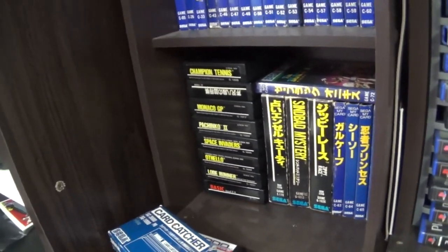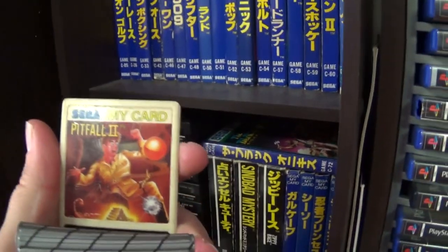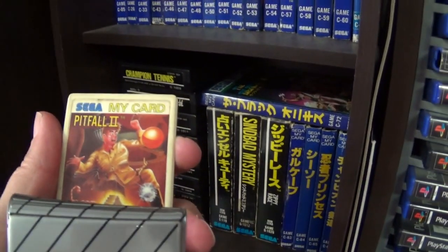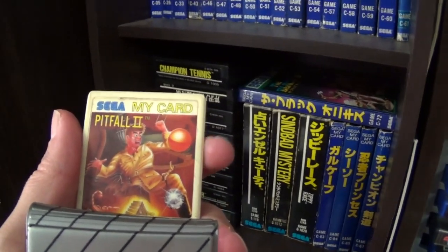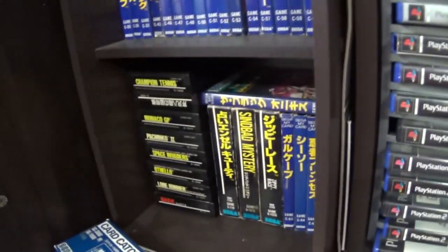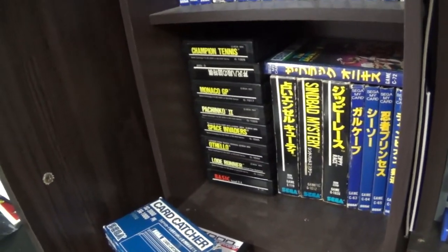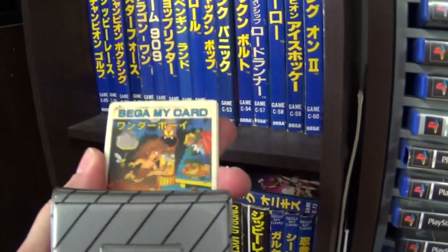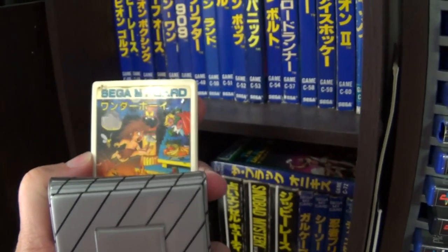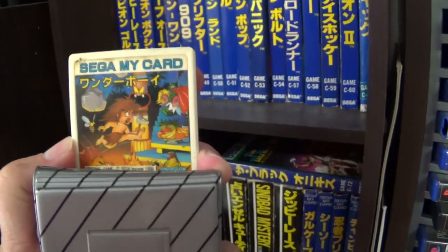Then we have Pitfall 2, which is not the same as Pitfall 2 on the Atari 2600 — it's actually more like the later Pitfall game. One more in here is Wonderboy, which is a very good version. The version on a HuCard on the MSX is pretty much the same, though this one has slightly better artwork on the cartridge.